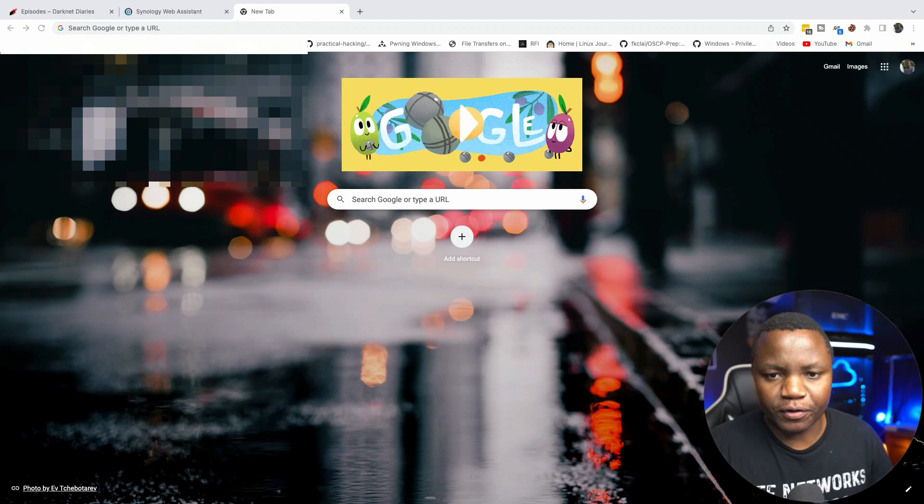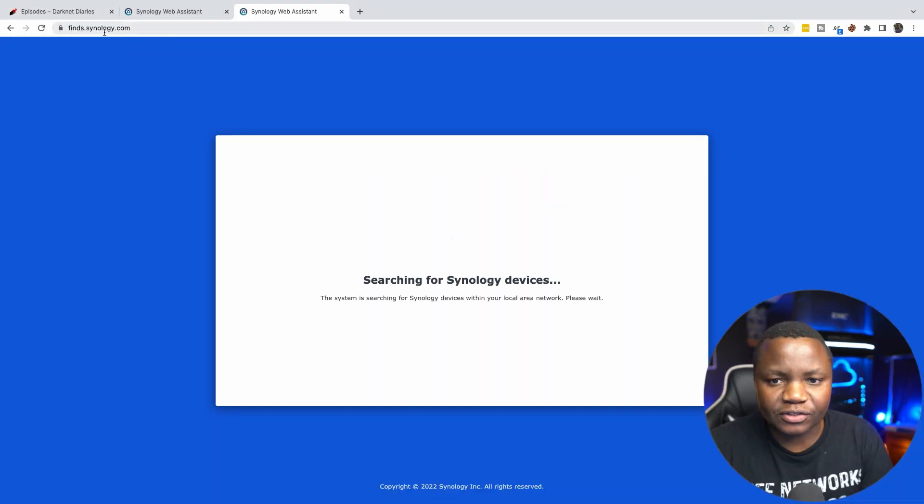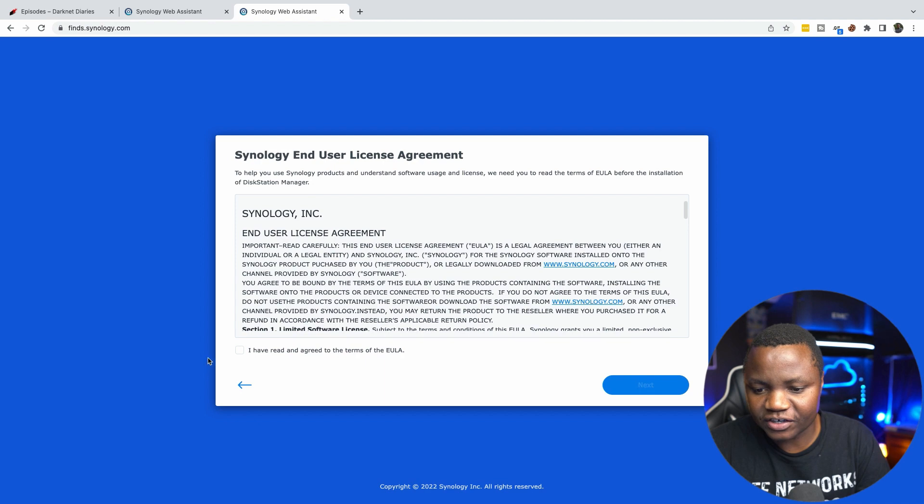Coming back to the computer after a couple of minutes, you can go to find.synology.com and it will search for your device on the network. In this case it found my DS920 with an IP address of 192.168.38.232. I'll need to change that IP address as soon as I get in.